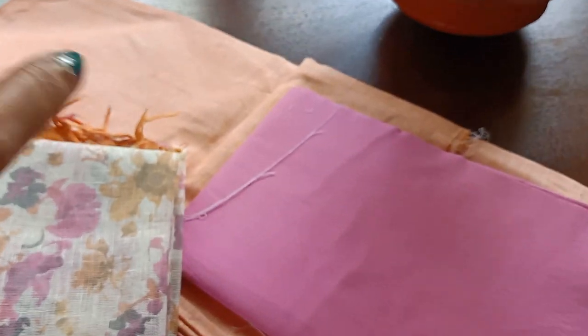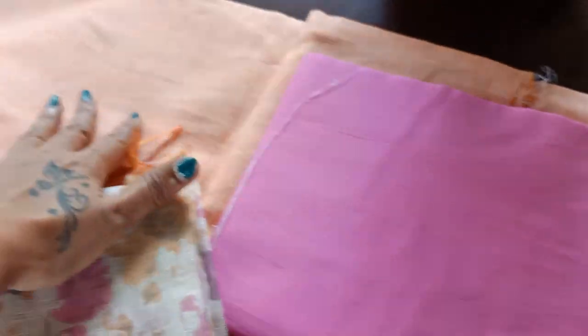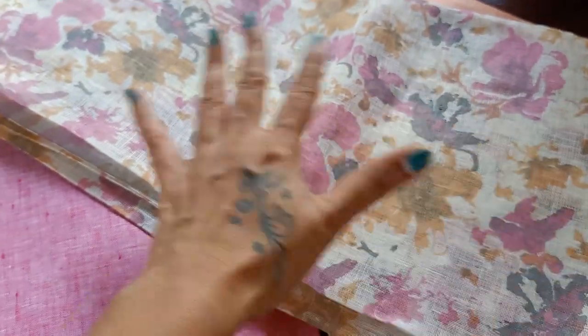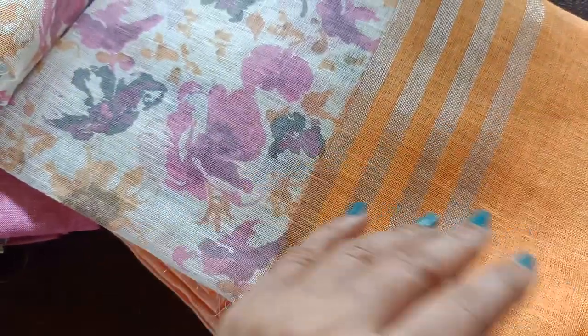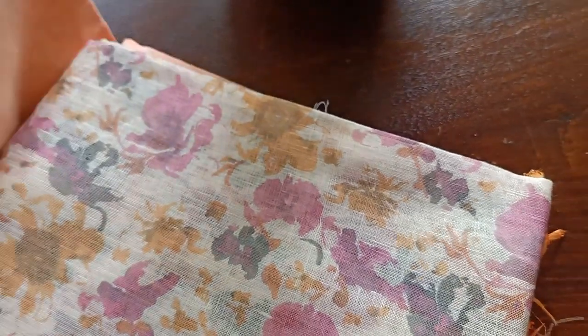The combination for this first suit set: the bottom is in pink cotton silk, the top is in light peach linen, and the dupatta is the most beautiful part — a handloom linen floral print that merges the top and bottom colors, with small silver zari weavings at the ends. So that's your first combination in a lovely peachy-orange and pink.